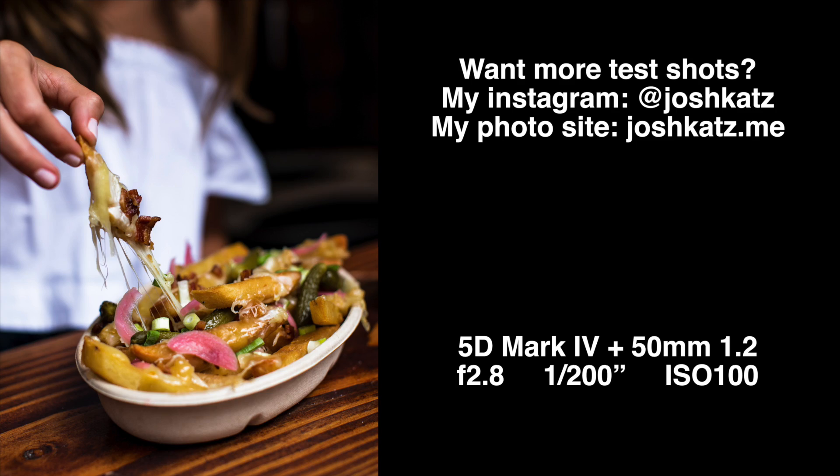Super important preface: when you see my shots, do not let them sway you into buying these lenses. For people who are shopping around for lenses, try not to look at too many nice photos taken with said lenses, because you can take amazing photos with almost any lens. It's more about the photographer than the equipment. It's so easy to be swayed to buy a lens just because you see a really sick image. Appreciate the images, but don't let them sway you.